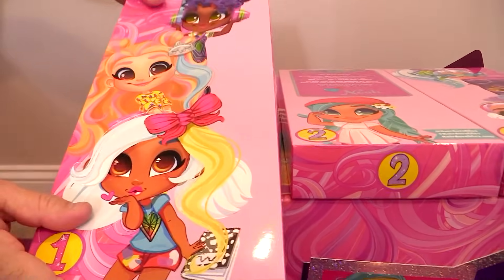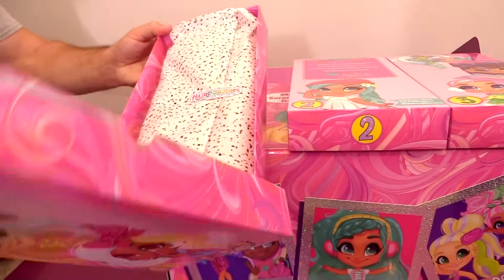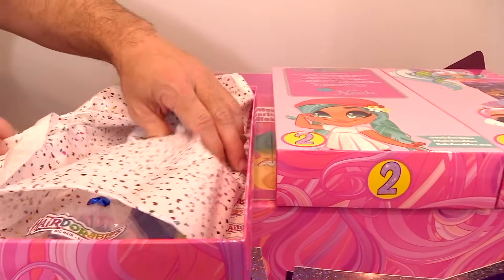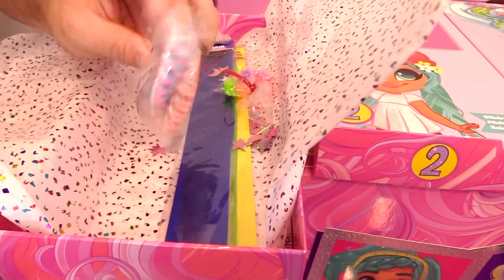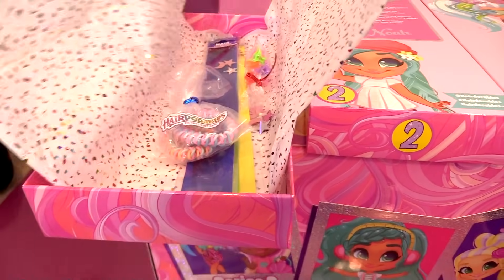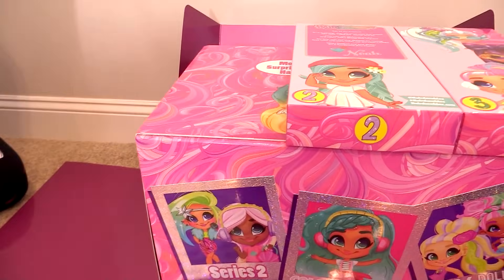Paul's got the number one box right here. We're going to open that box up. Look at the pretty tissue paper. And there's a Hairdorables sticker. Inside we have some confetti, some little hair clips for our Hairdorables, and colored extensions — those are like colored extensions. I'm going to put those in my hair later. I like the little tissue paper so we can be like the Hairdorables.